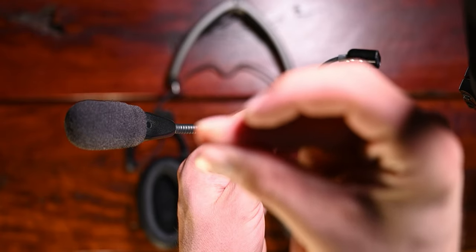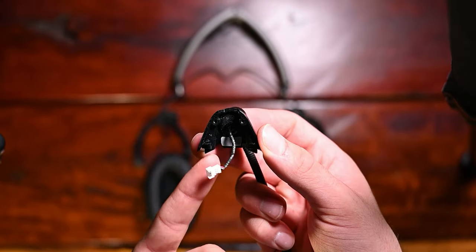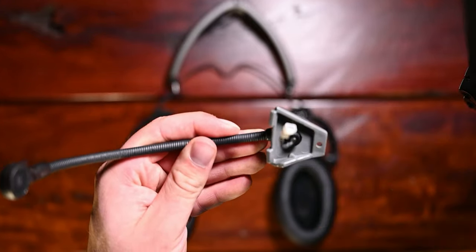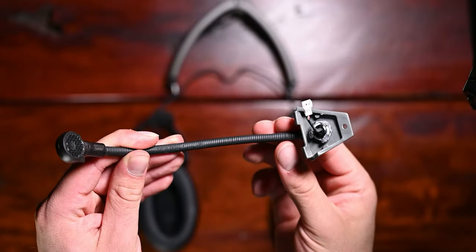We wanted to use the original Bose mic on the helmet, so we opened the casing holding the mic assembly and carefully unclipped the mic cable. Luckily the fitting attaching the mic to the helmet was the correct size, so we slotted the mic in place and attached it on the inside with the original parts.